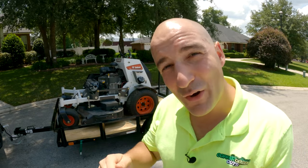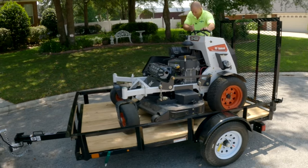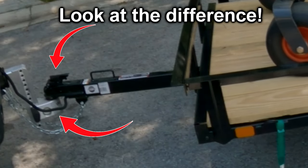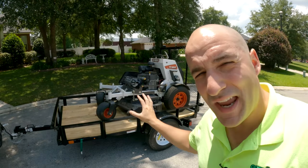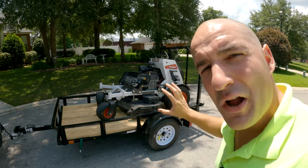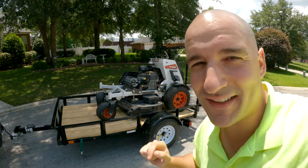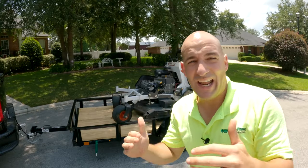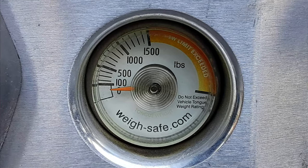Let's see what happens if we just back this mower up a few inches. We've got the same weight in the trailer — the mower hasn't changed weight, the trailer hasn't changed weight. All we've done is shift that positioning back. What has that done to our tongue weight? As you can see, we are under 100 pounds of tongue weight — the gauge spread from 0 to 100 is so large that I have no clue exactly what we're at. Maybe 70 or 80 pounds of tongue weight.